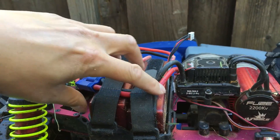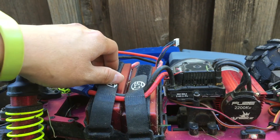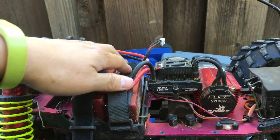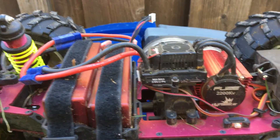Two 3S packs in here running in series for 6S — so 24-plus nominal volts, about 25 volts when fully charged — just an absolute beast on 6S.